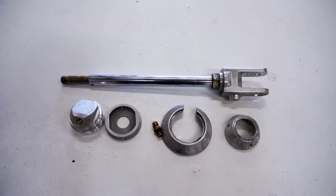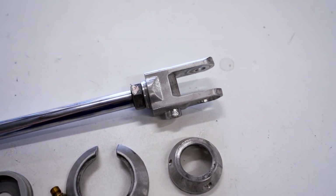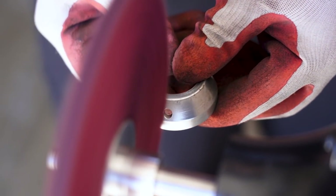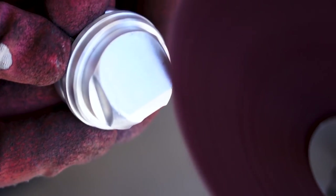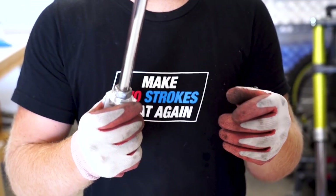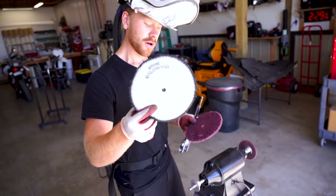While that Cerakote is drying I am going to clean up the rest of the shock parts here. I'm going to go just raw aluminum on these parts - I'm going to bring them over to the bench grinder and brush them up. I might polish up the shaft while I'm at it. I'll be using a number three polishing wheel here - this is going to smooth out some of those finer scratches on the chrome. Using a blue compound with that.